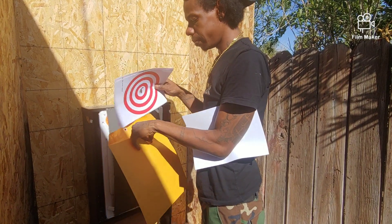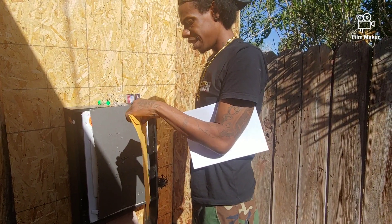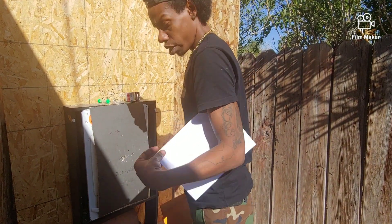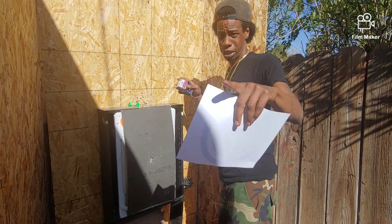I have these targets for sale — a pack of 14 for eight bucks. Just hit me in the comments or send me a private message.